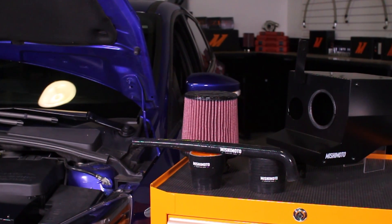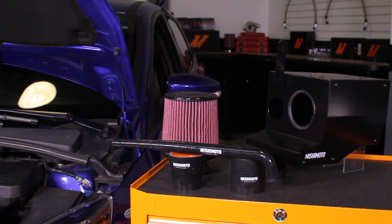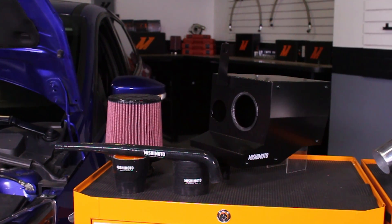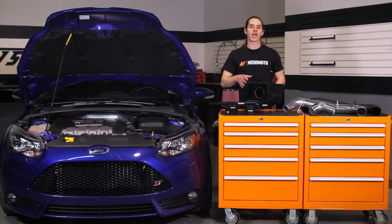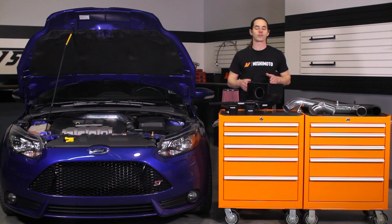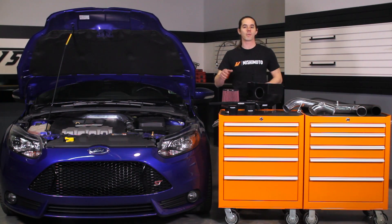The Mishimoto 2013 Focus ST Performance Air Intake is dyno-proven for maximum gains of up to 6 horsepower and 5 foot-pounds of torque at the wheels with no tuning required. The black powder-coated air box seals off the filter from the hot engine bay and utilizes the stock dual inlet air duct to feed cool outside air to the filter for maximum airflow.